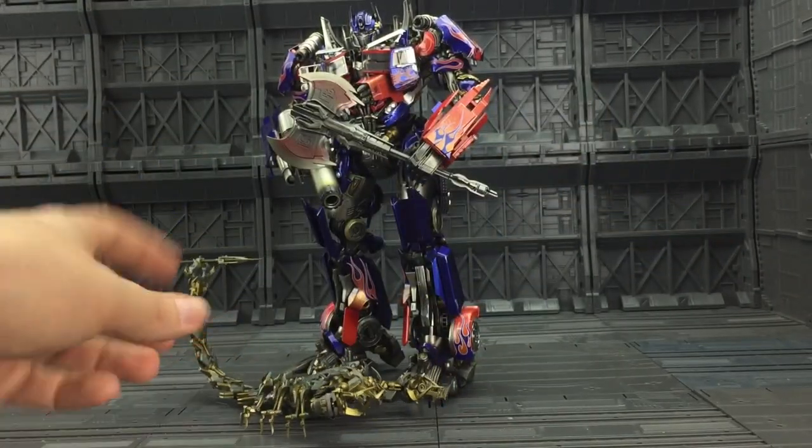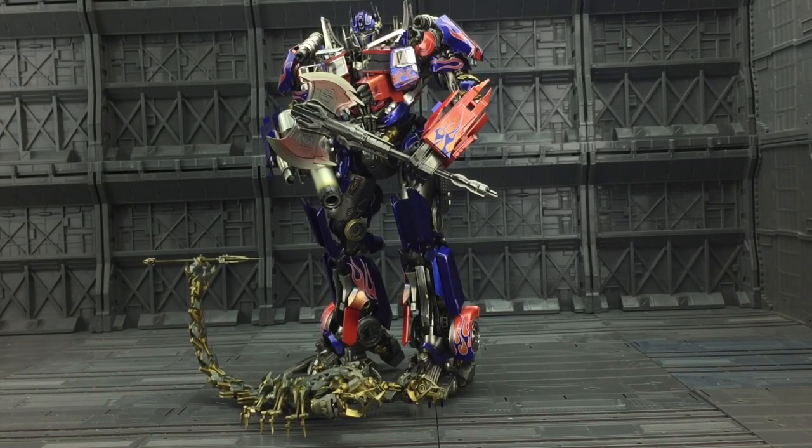If you do decide you want this, and if you are a huge fan of the movie, feel free to click through the link in the description below that takes you through to Robot Kingdom, who are actually going to be stocking the Scorpion figure. Personally, I like it, but it's not without its faults. If you like what you're seeing, feel free to share it, give it a big thumbs up, and subscribe. Until next time, from myself and Scorpion — goodbye.